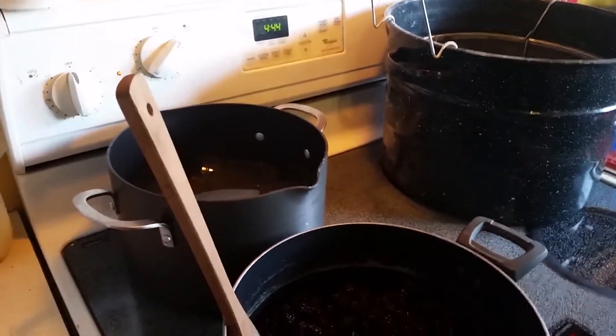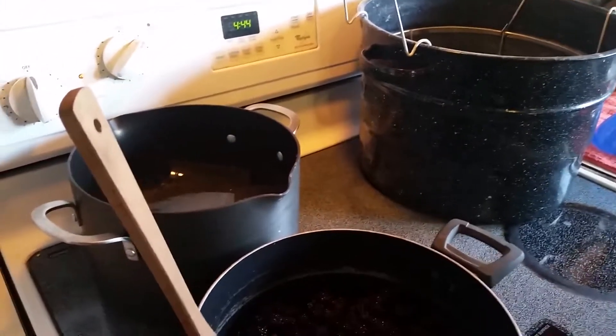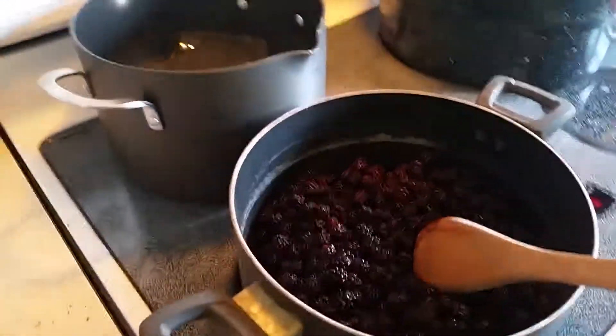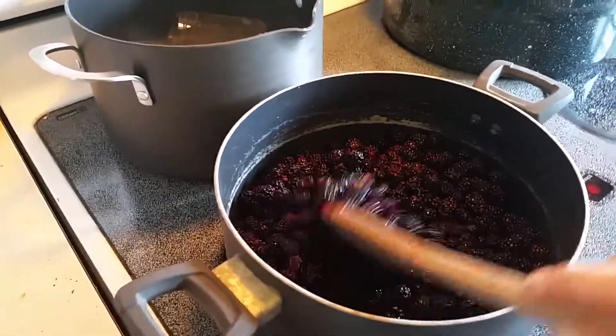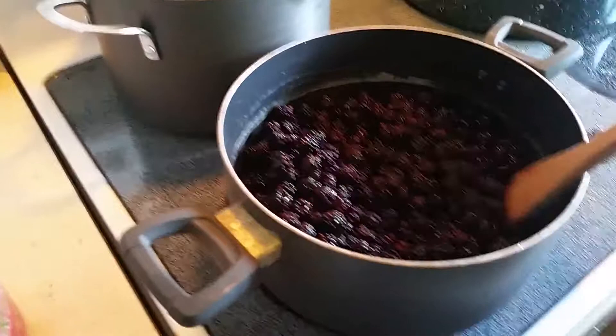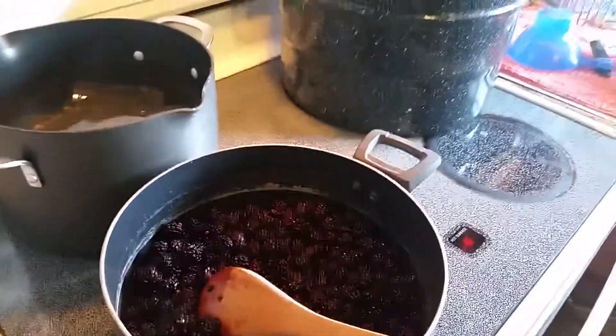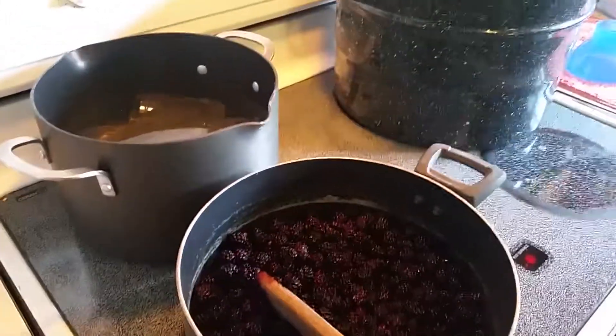Hey y'all, it's Sarah, new life on the homestead, and today we're making blackberry jam. In here I have nine cups of blackberries — they are washed and dried. We're going to add six cups of sugar to it with the help of my daughter.